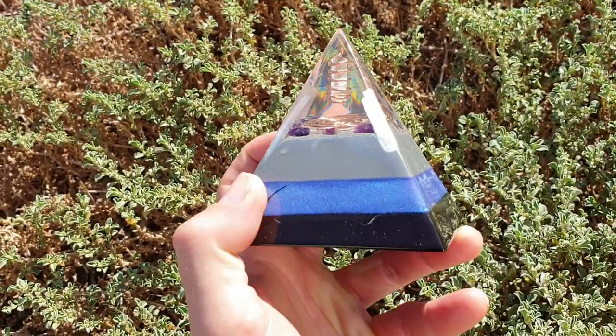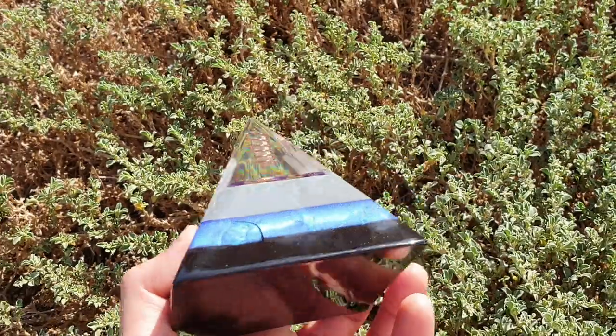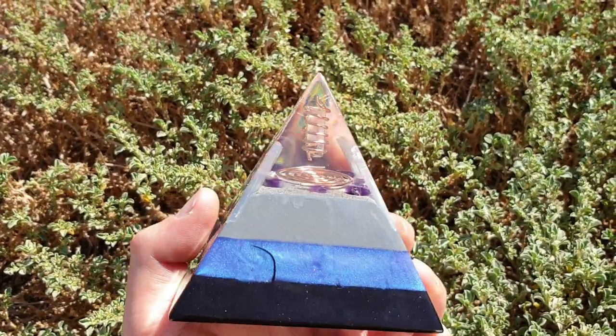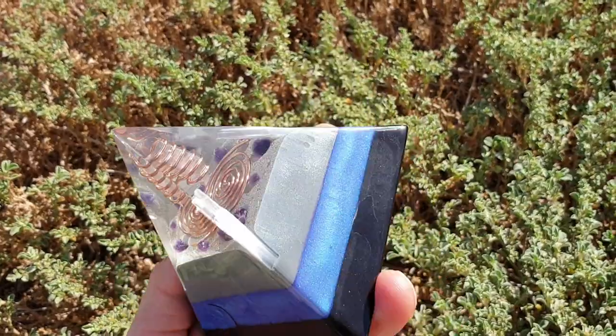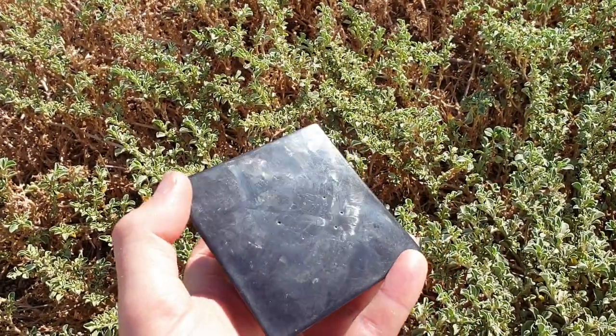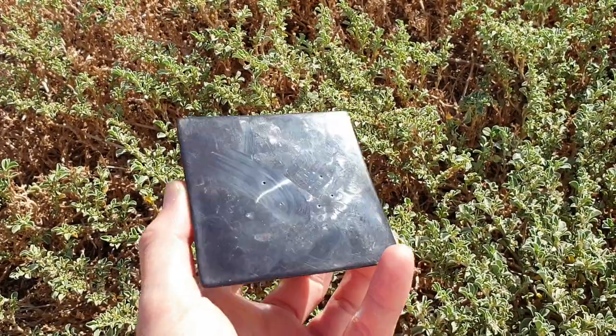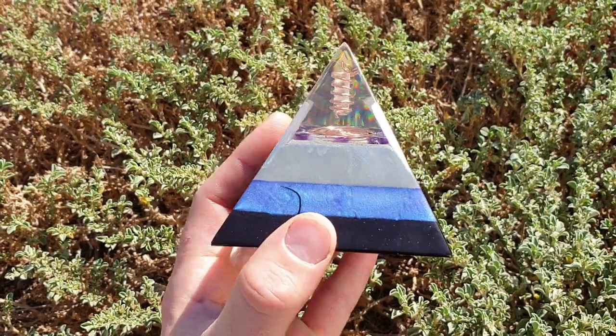Now, there are two cracks in it — you can't feel this crack — one on this side and one on this side here. I filled them in with black iron oxide and shungite powder. It just gives it a little bit of character, as you can see, but the other two sides are fine. I believe when I was making it I used too much hardener, and it split open and cracked, so I just filled it up, and that was the end result. It looks pretty cool.